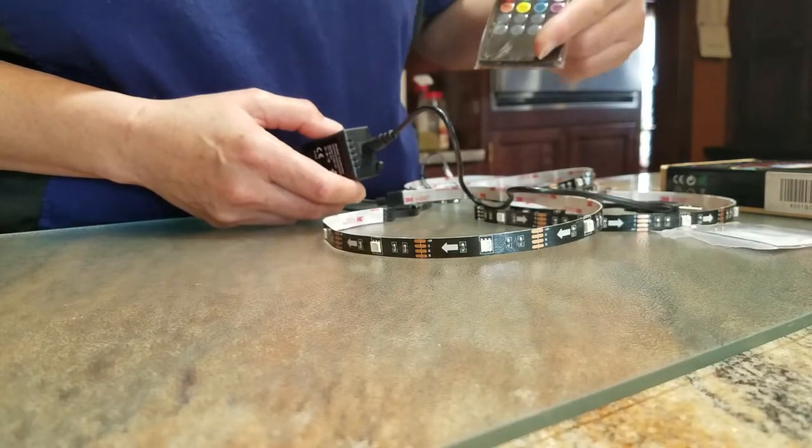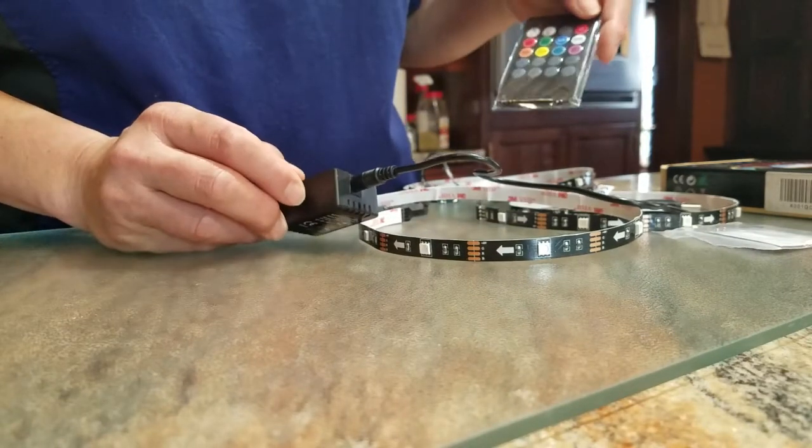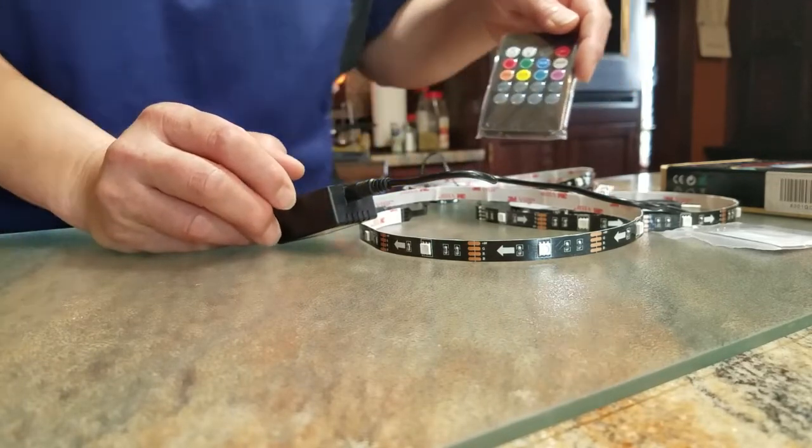Here you have the remote control to operate it. I'm going to go and hook it up to my TV and then I'll continue with the video.